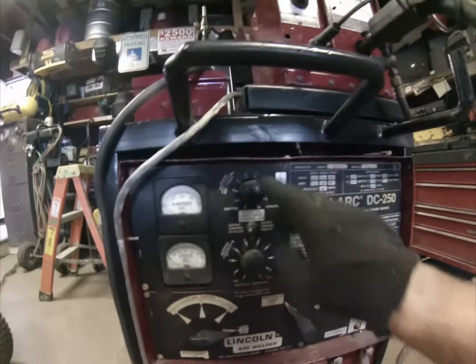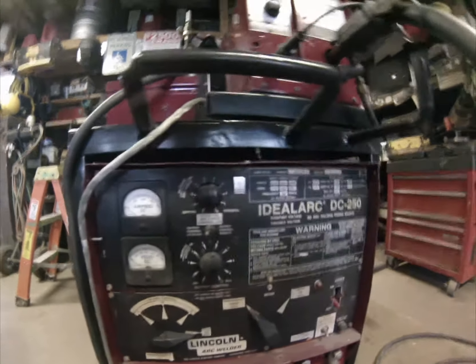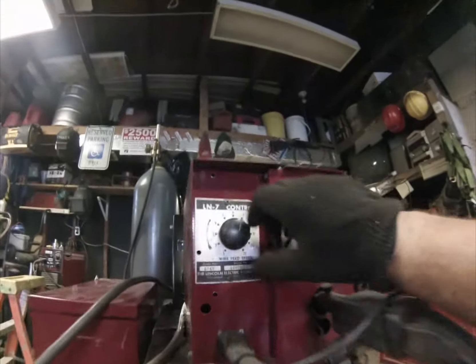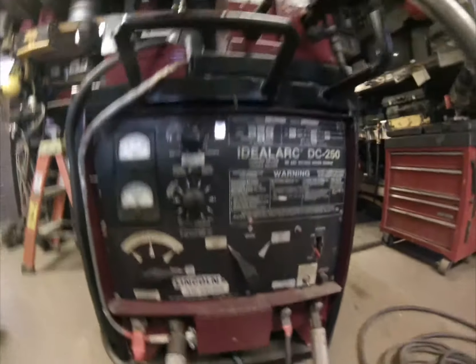This upper knob controls the heat of my stick welder. The lower knob controls the heat of my MIG, and this knob controls the wire speed coming out of this machine.